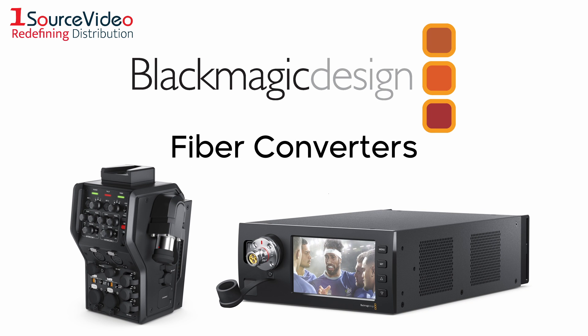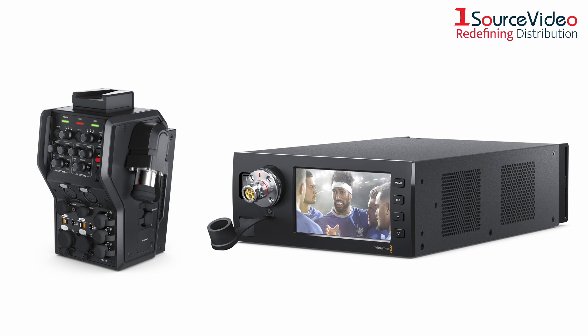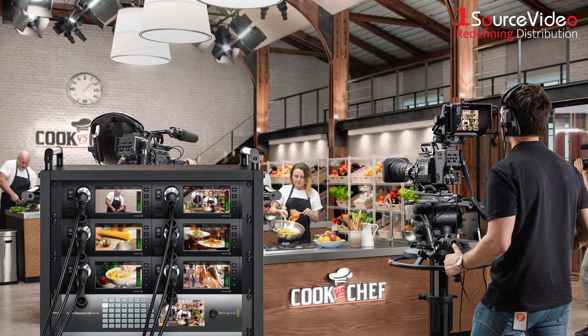SDI connections are a staple of live productions, but their limited range makes them difficult to use over long distances. That's why you need Blackmagic Design's fiber converters. Their camera and studio fiber converters let you place your cameras anywhere and connect them to broadcast trucks or to your studio's control room.